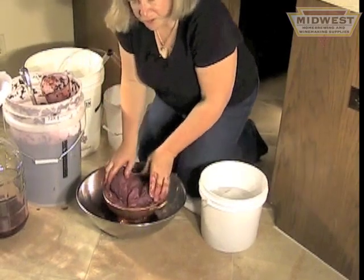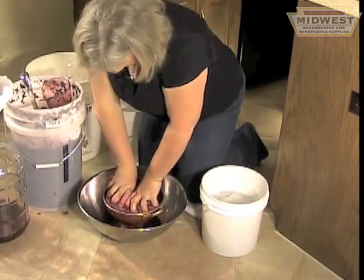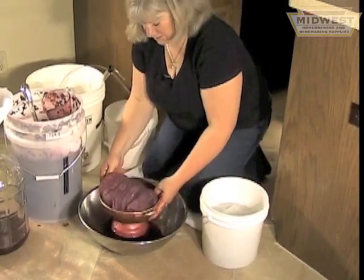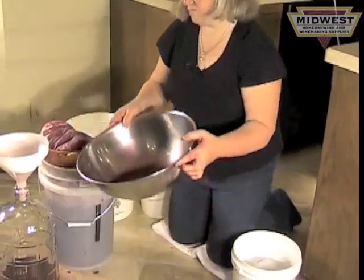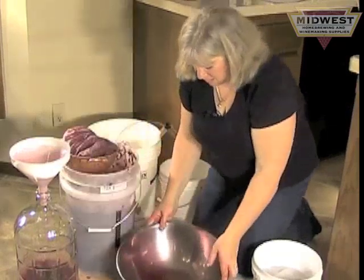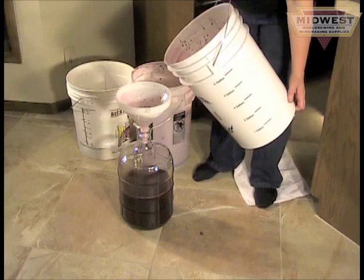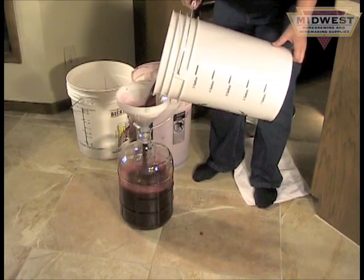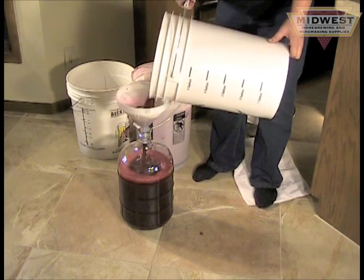I'll get about three gallons of juice off a bucket of grapes. With some creative use of a few kitchen tools like strainers, colanders, funnels, and straining bags, and about a half an hour of your time, you'll end up with a three-gallon carboy of beautiful red wine.